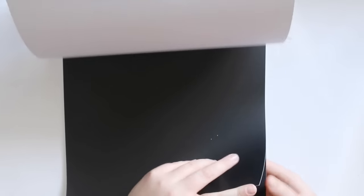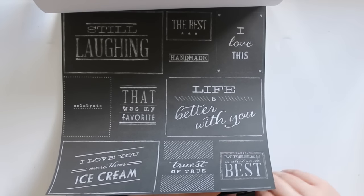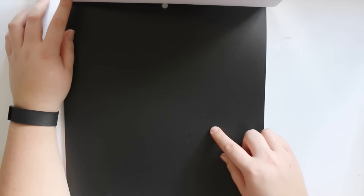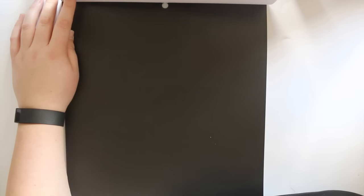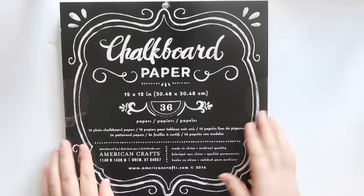There are twelve sheets of this plain black. Now this is not just plain black — it's like nails on a chalkboard because it's actually chalkboard. I don't know if I've got my white gel pen on hand because I could show you what it would write like. My white gel pen has a way of going missing all the time, drives me insane. I'm pretty sure this would write really well with the white gel pen, but I have no idea where it is. It's like actual chalkboard and you get twelve sheets of that. So that's pretty cool, and that was 30% off.